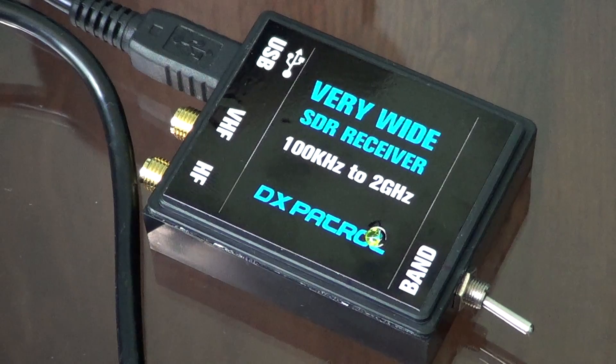I did receive one HF signal which I created myself with my CB. I put the CB on channel 14, which is 27.125 MHz, keyed up, and it showed up on the display. I could hear myself on the spectrum in the computer, so I'm guessing the HF portion does work.